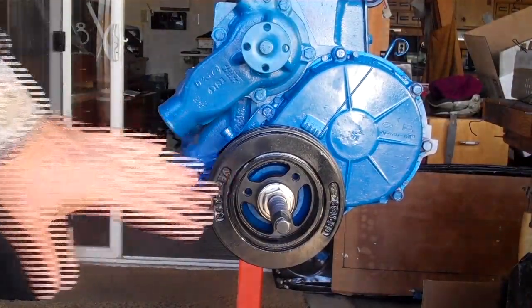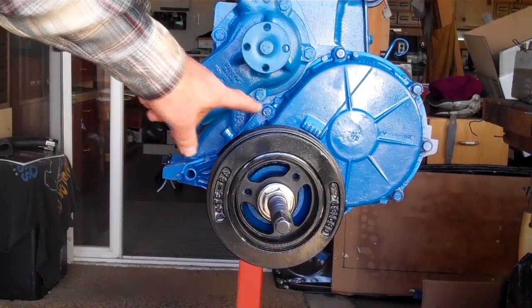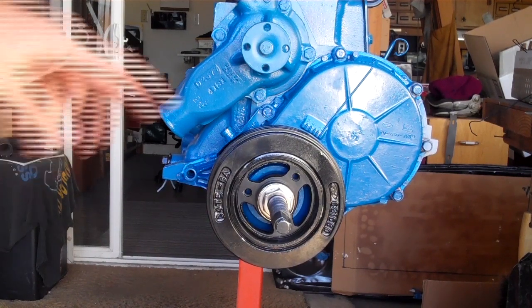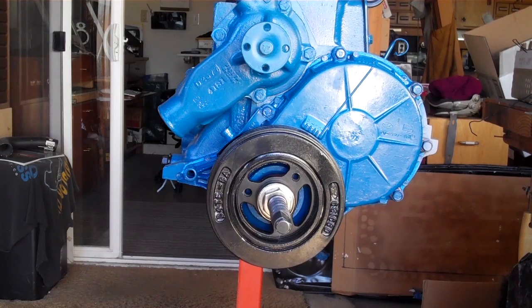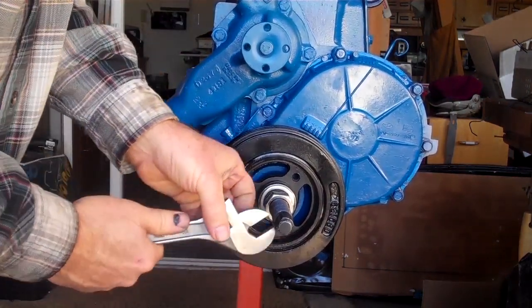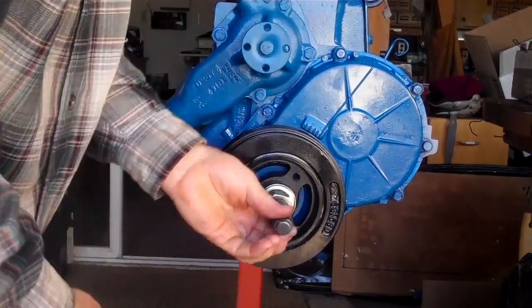I just realized I have to take this off again because I have to tighten up the timing cover bolts in another 30 minutes. So I have to take this off again. I've just untightened that, and this is all there is to pulling it off.